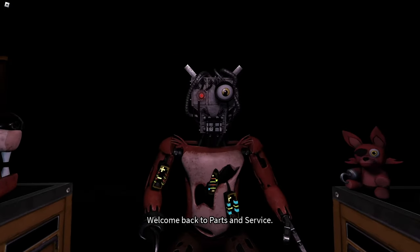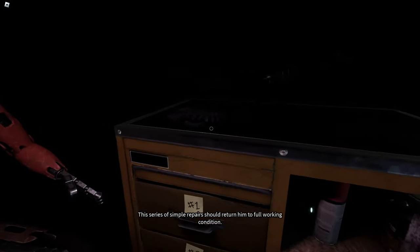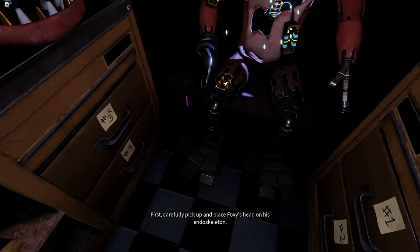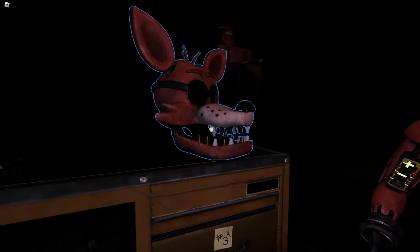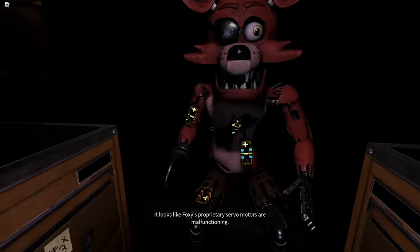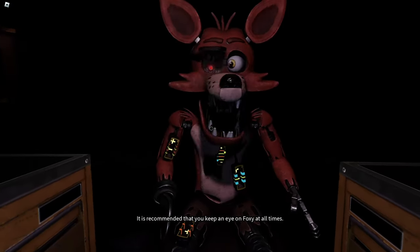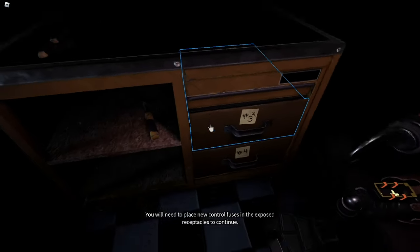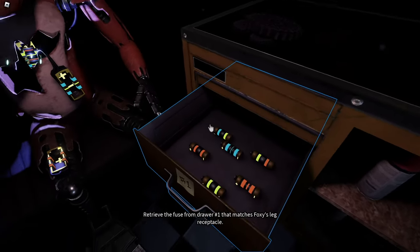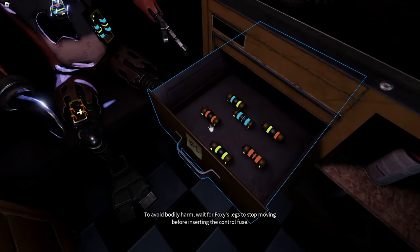Welcome back to parts and service. Foxy has been out of commission for quite some time — this series of simple repairs should return him to full working condition. First, carefully pick up and place Foxy's head on his endoskeleton. It looks like Foxy's proprietary servo motors are malfunctioning. It is recommended that you keep an eye on Foxy at all times. You will need to place new control fuses in the exposed receptacles to continue. Retrieve the fuse from drawer number one that matches Foxy's leg receptacle. To avoid bodily harm, wait for Foxy's legs to stop moving before inserting the control fuse.